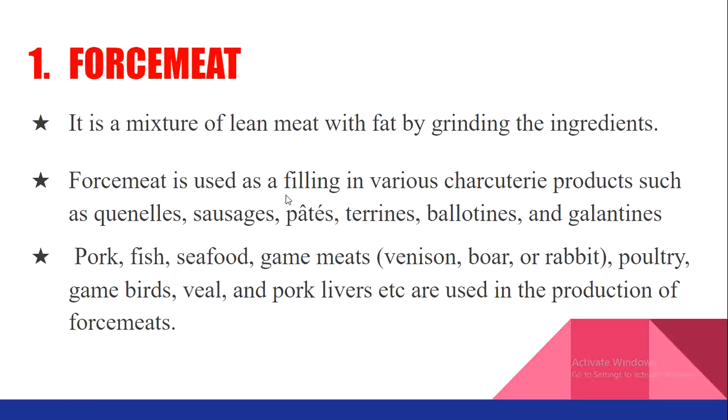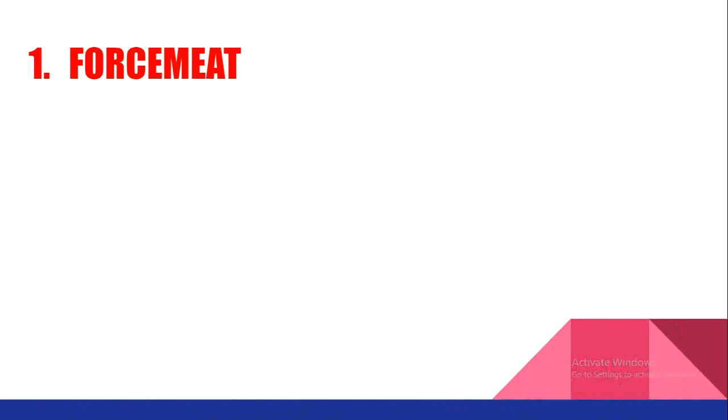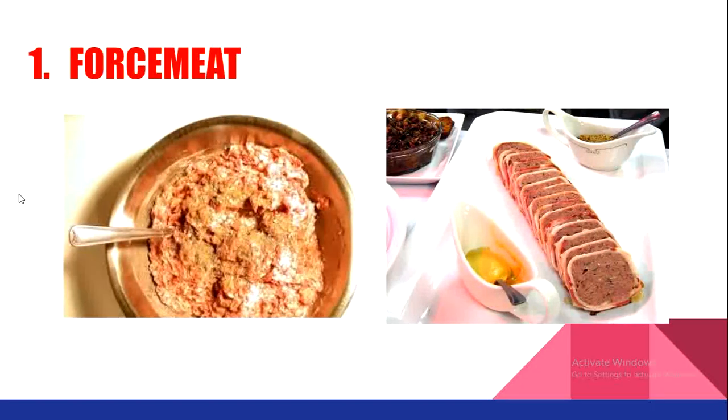Force meat is basically a minced meat with fat, along with seasonings and flavorings — a mixture of lean meat with fat by grinding the ingredients. Here you can see a picture of force meat. This end product is actually a terrine, in which the force meat is stuffed and cooked. This is how a force meat looks after cooking.